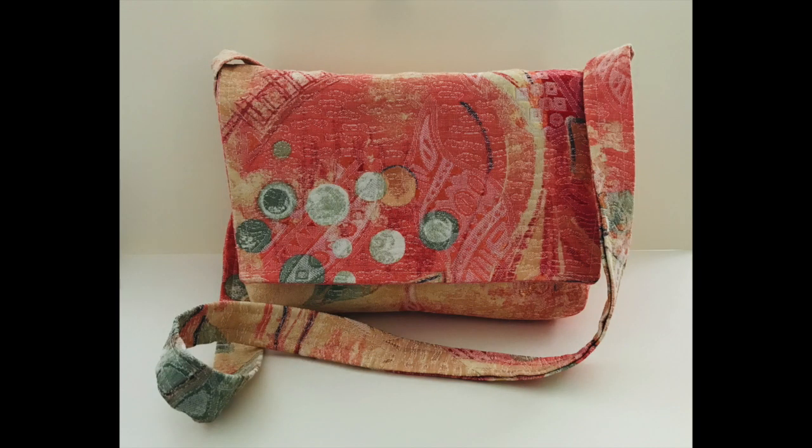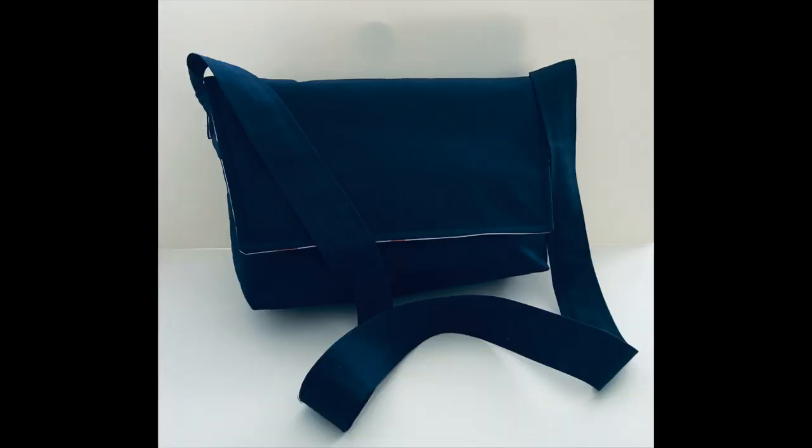Hi folks! In this video I'm going to sew a crossbody messenger bag.